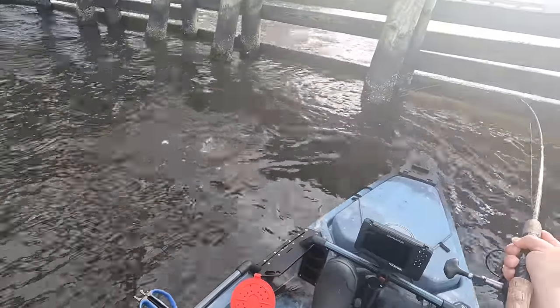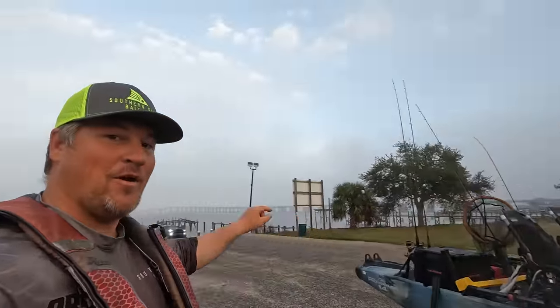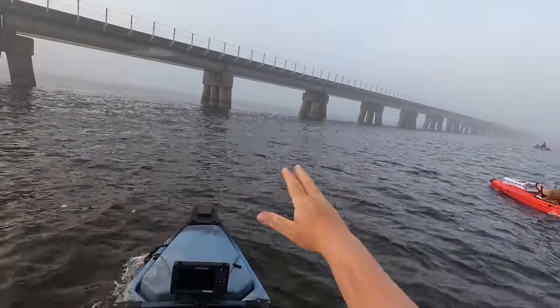Oh my goodness, what a sheepshead - that is a giant y'all! What's going on y'all, we got the kayaks rigged up right here. We're about to head back out - it has been a foggy winter, y'all, it's just crazy. But we're gonna head out there, got a pretty good episode planned. We got some fiddler crabs and some earthworms and we're gonna see which of those are better at catching sheepshead.